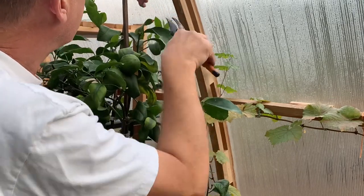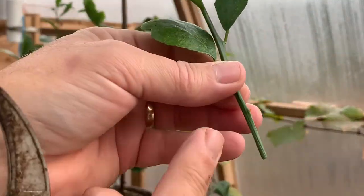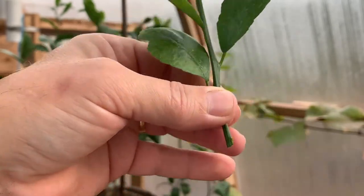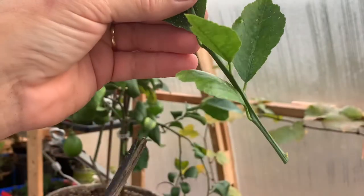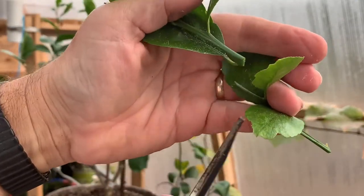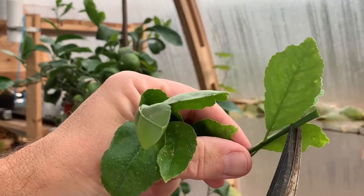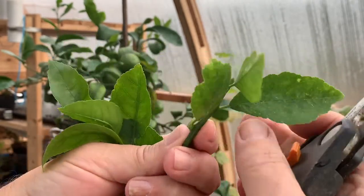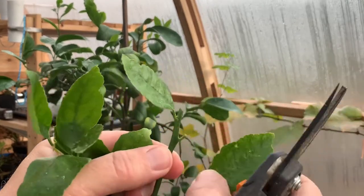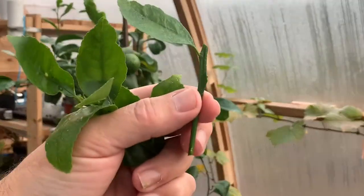Here's a good one right here — you can see there's a small tiny node right there. We'll take that one, go up about three nodes. Here's another one right there. The first one we'll cut off just above the last leaf — take that one off, take that one off. Now we'll go put them in some soil.